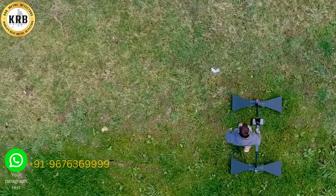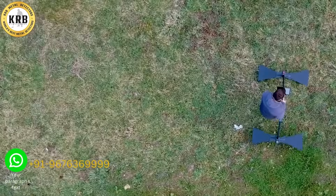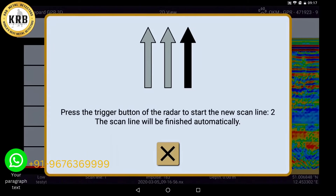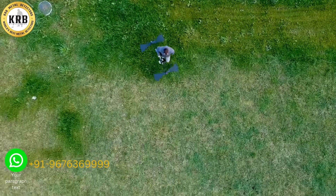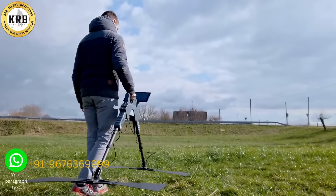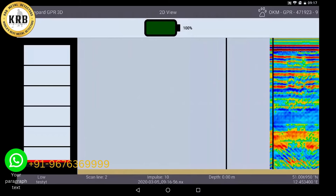When you have reached the end of the measuring field, briefly press the trigger button on the GPR and walk back to the starting point without scanning. Now take one step from the starting point to the left, press the trigger button again, and start to walk the track at the same speed as before.